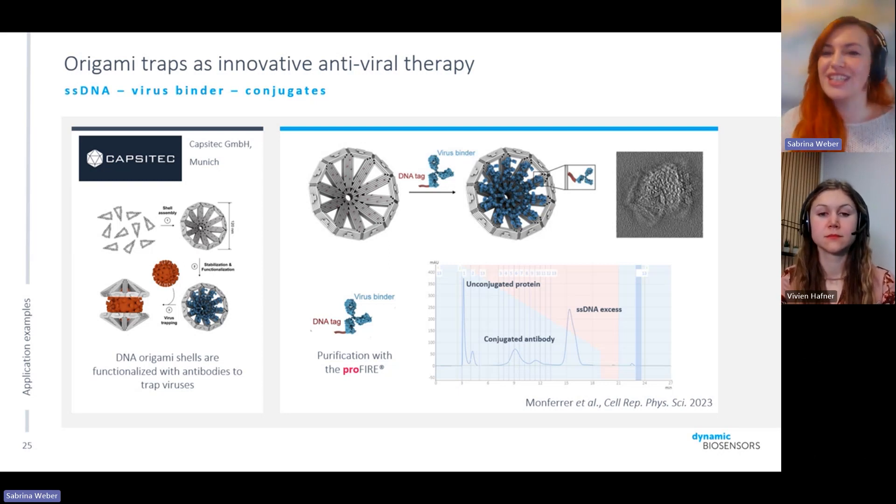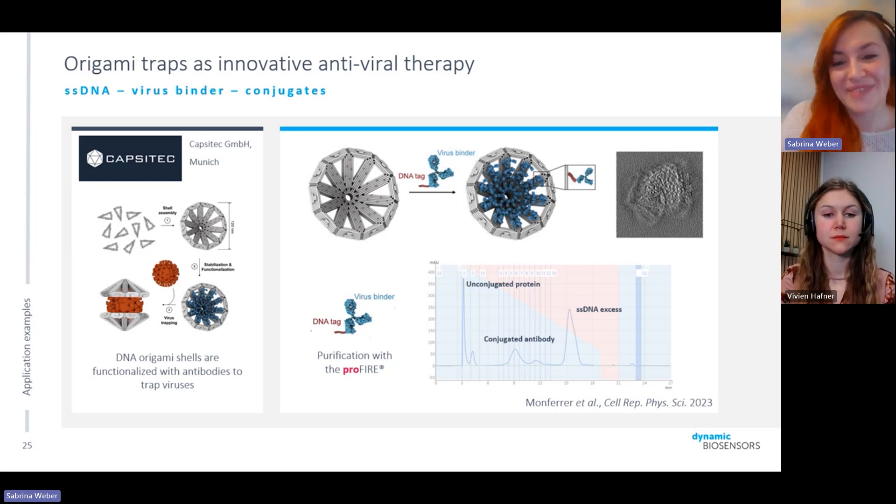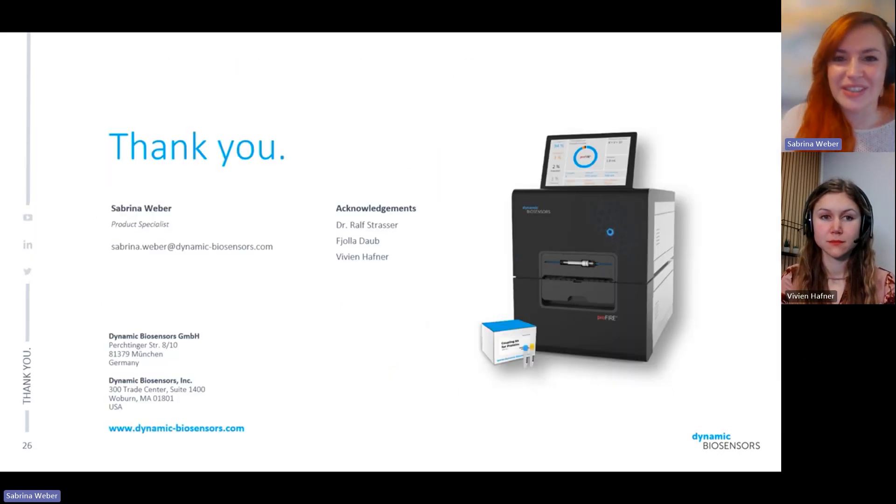With this really cool and unique example, I'd like to come to the end of my presentation. Thank you everyone for your attention, and I'd like to open the floor for any questions.